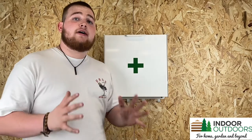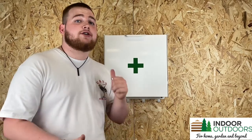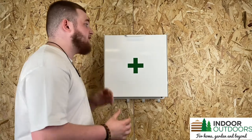If you're interested, just head to indooroutdoors.co.uk and search IB232 to bring up this exact product.